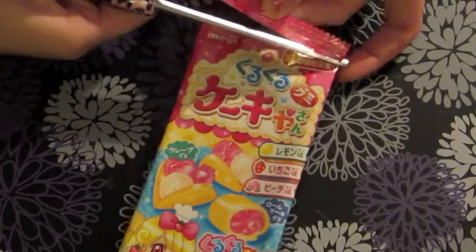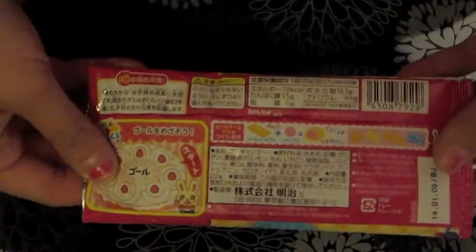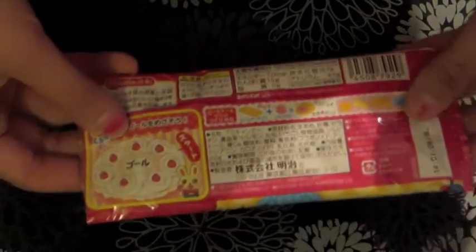For all of you who think I know Japanese, I do not know Japanese. It's just that if you look really closely on the back of these, they actually just put in pictures exactly what you're supposed to do.